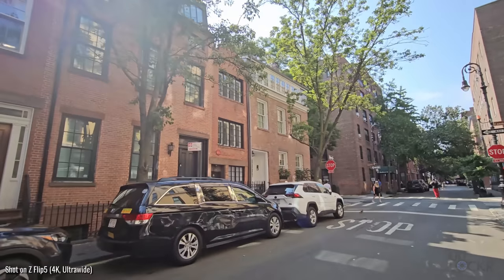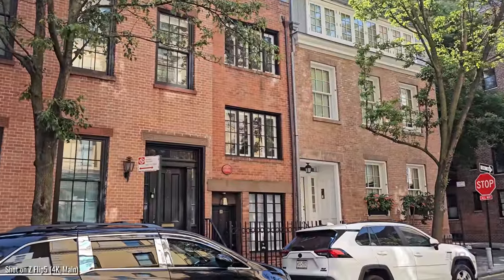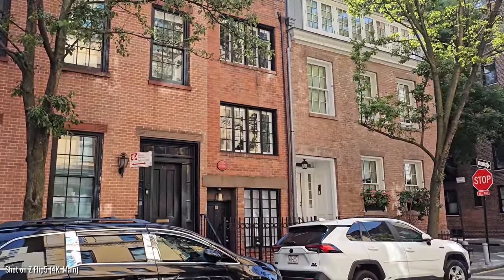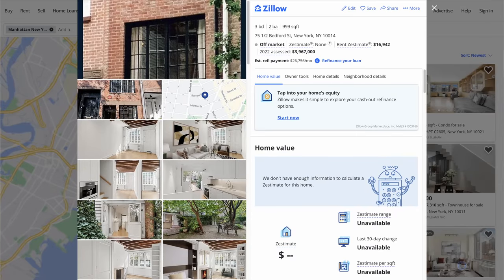Speaking of how the Z Flip 5 is now thinner, we're actually walking by the narrowest building in New York City here in the West Village. This is 75 and a half Bedford Street — a thin three-story structure built in 1873 in a Dutch style. According to real estate listings, it has three bedrooms, two full bathrooms, and a finished basement, but all of it is only nine feet six inches wide.